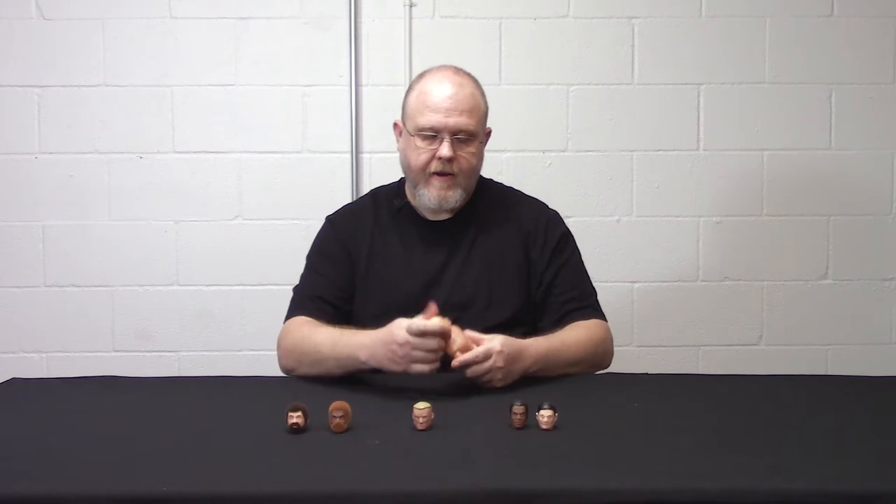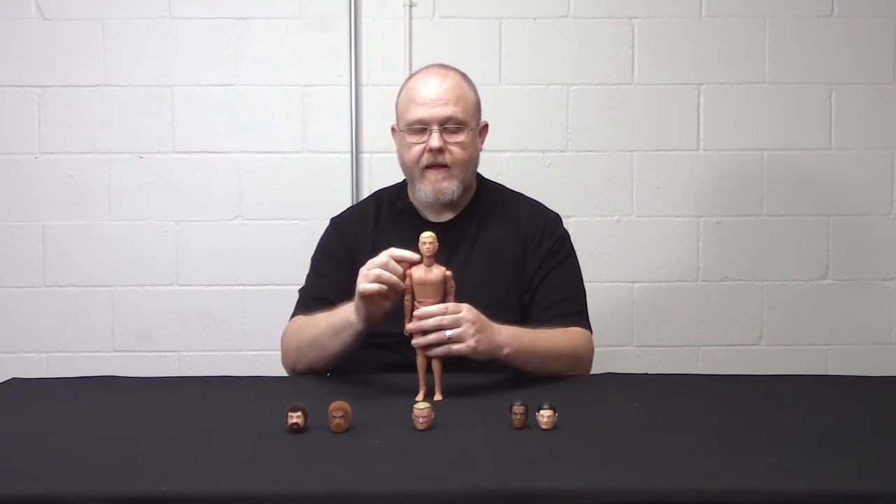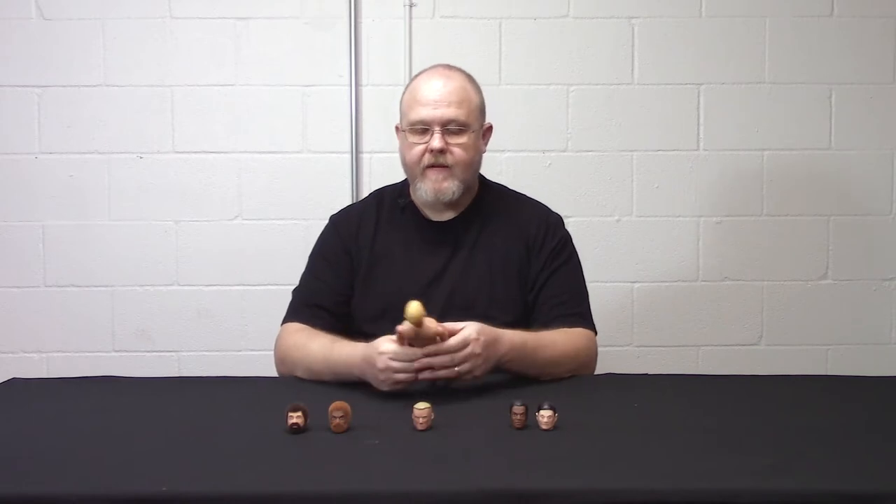We've noticed that some people were having problems trying to fit the head sculpts on. I saw a post recently where somebody had one of the bodies and they showed the head sculpt, and basically where it looked like there was a gap between the neck and the head. They were asking if this was normal — obviously it's not.